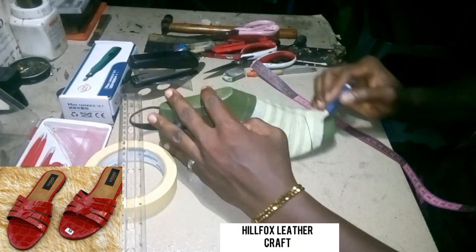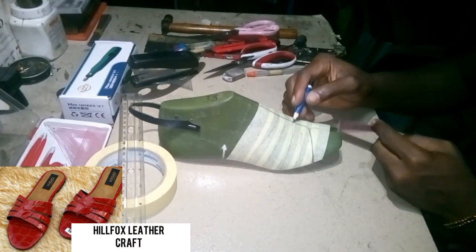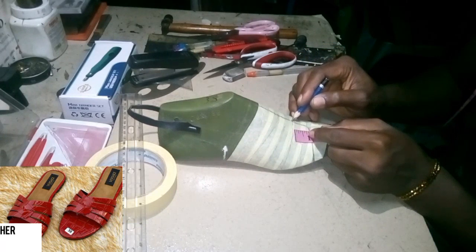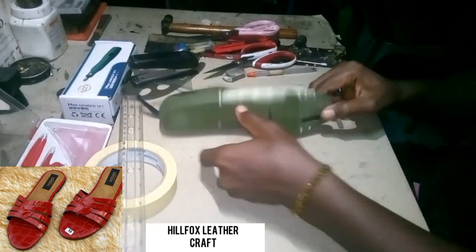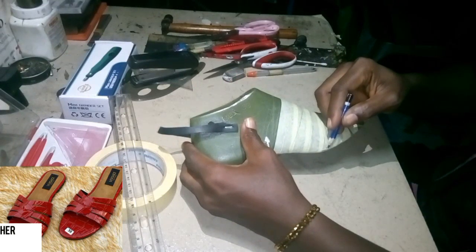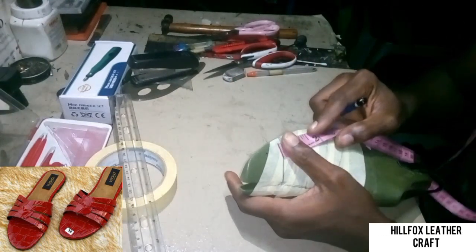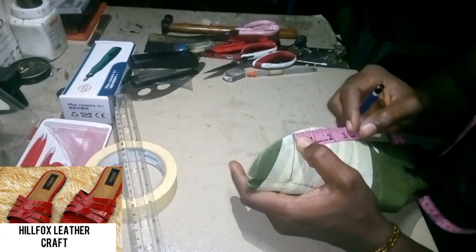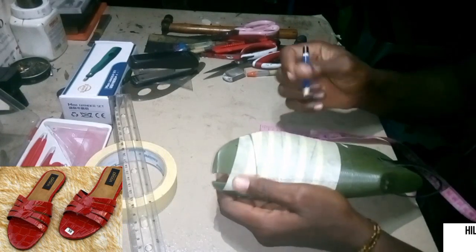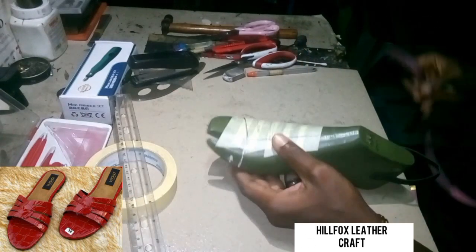After taking this line, we are going to take a measurement from here to somewhere here — one inch measurement. So we take one inch here. After that, we come to the further edge: from here to somewhere here we measure 1.7 inch. Then we are going to join the two measurements together.